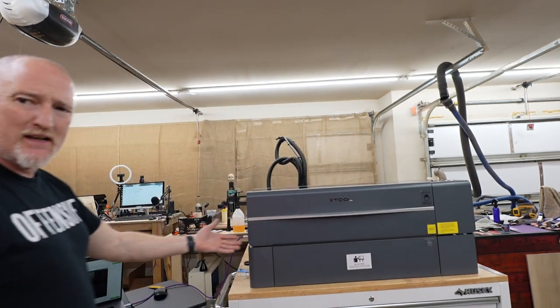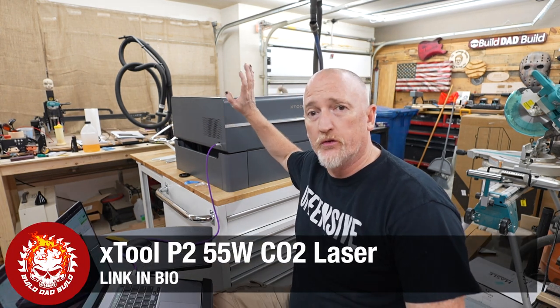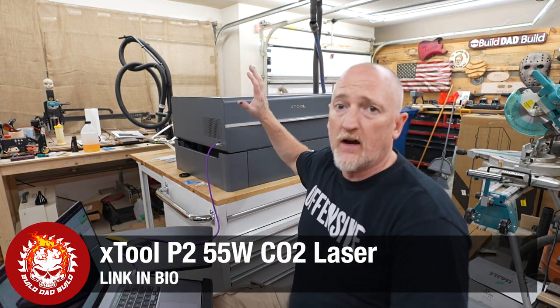What comes before P3? P2, baby. And I'm sure most of you have already heard about the P2 by now. This is xTool's new 55-watt CO2 laser. Don't wanna ruin it for you, but this is the Glowforge killer.